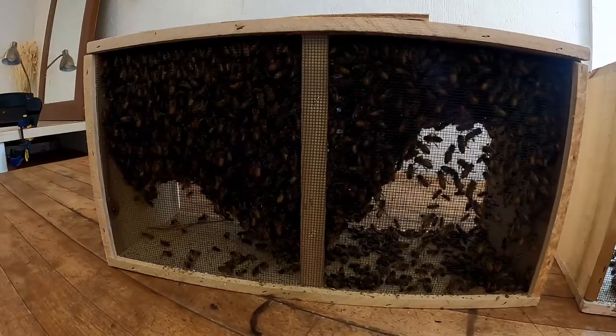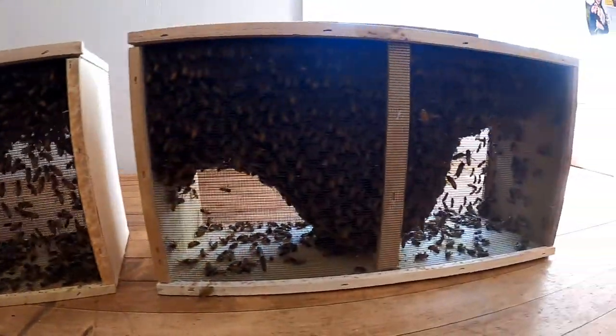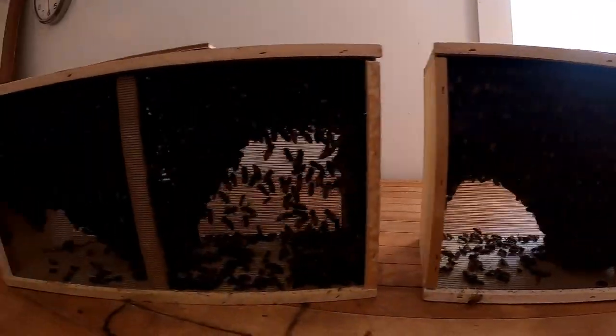Hey everyone, it's Chris with Illinois Agriculture in the Classroom and I have an exciting addition that I've made to my farm. Let me show you — it's bees! I've decided to add two honeybee hives to my farm this year. So I decided, why don't I take you all along for the ride and show you what it's like to be a beekeeper for a year. This is Bee School.